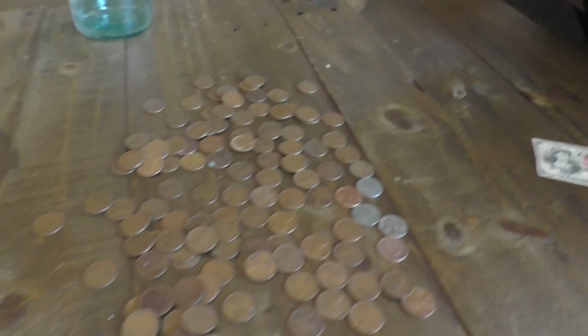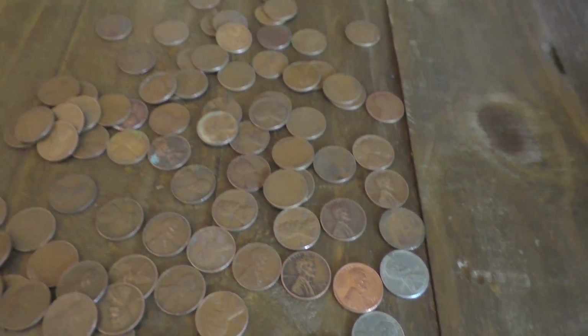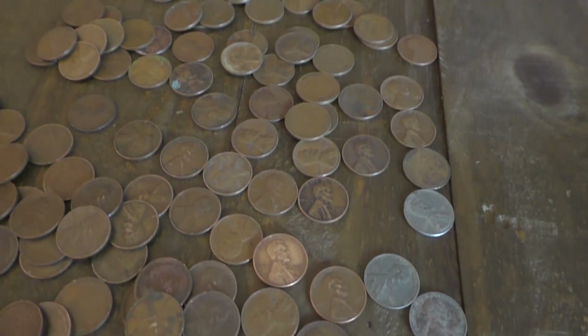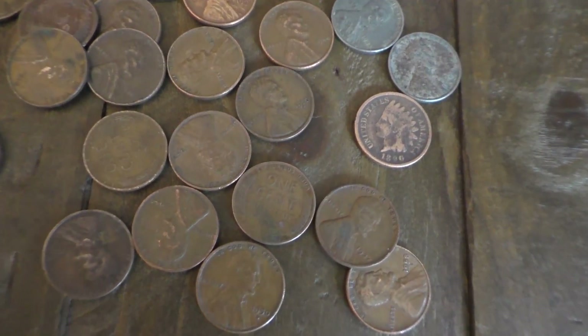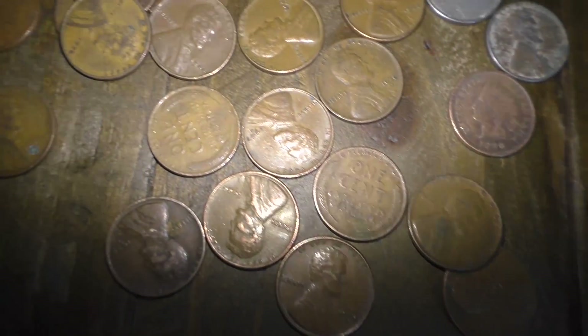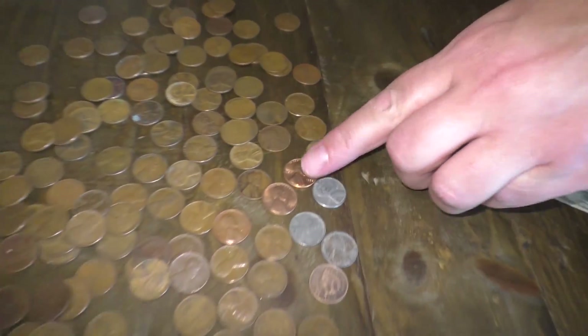This one's in really good condition — I thought that was like a brand new one. This one's in pretty good condition too, it's a 1949. That's 1953, I think. There's another really good condition one — this one looks brand new. 1958. Check out that one in 1958, that one looks brand new.